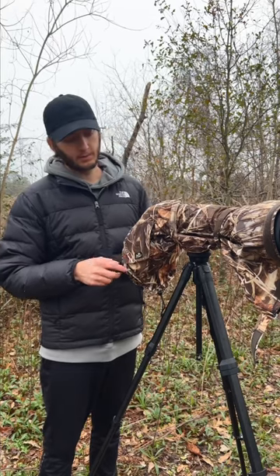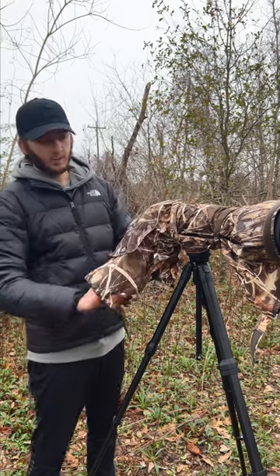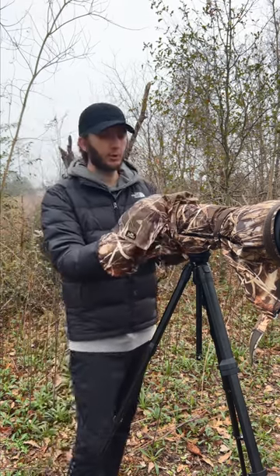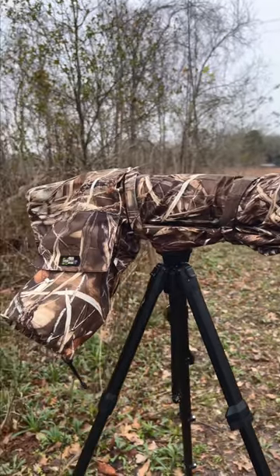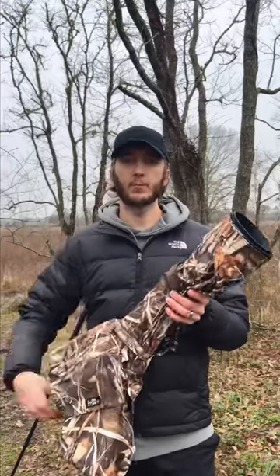The other feature that the Pro version has is this access sleeve. So now you can put your arm through this sleeve and control your camera while keeping it protected. Which one would you keep? Let me know down in the comments.